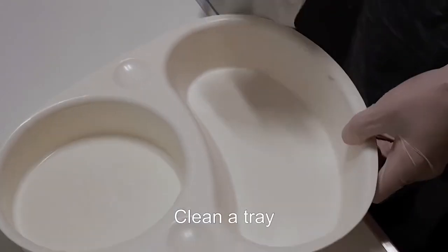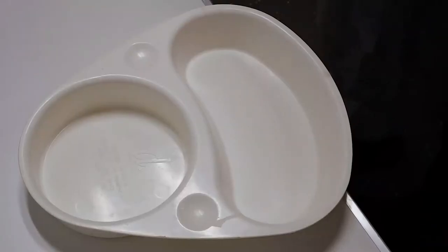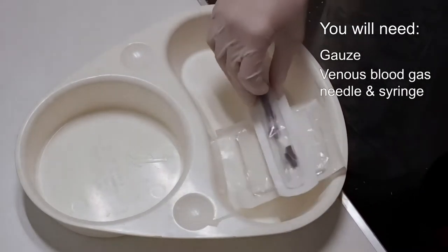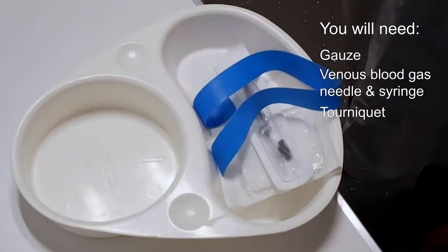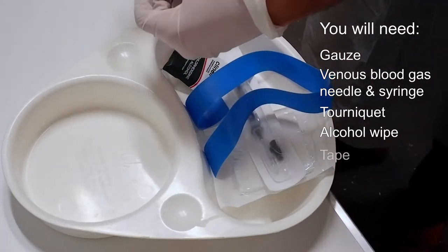Clean a tray with an alcohol wipe — first on the inside, then on the outside. You will need: gauze, a venous blood gas needle and syringe, a tourniquet, an alcohol wipe, and tape.